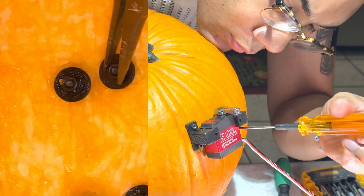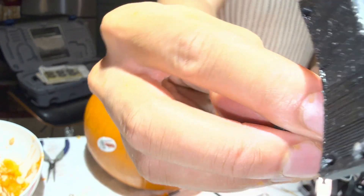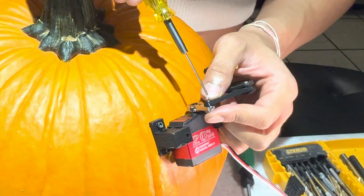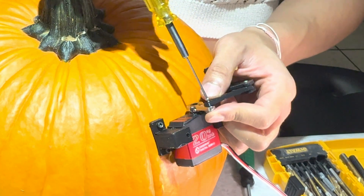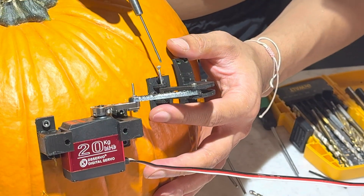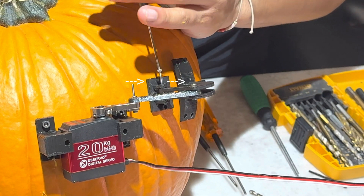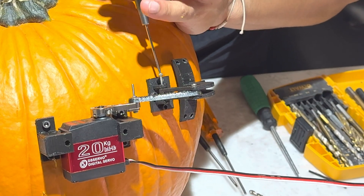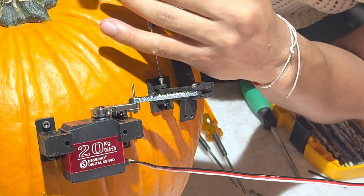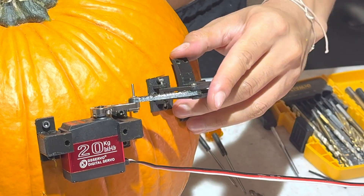Now we're going to attach what I'm calling the lever horn to the lever arm with tiny screws and nuts. And with those same tiny screws and nuts, we're going to attach the lever arm to the servo arm. I attached the hinge base to the pumpkin already, and now I'm securing the hinge base to the lever horn with a long screw. Everything is in position such that when the servo arm rotates, it pulls the lever arm, which rotates the lever horn. The lever horn will soon be attached to the pumpkin.